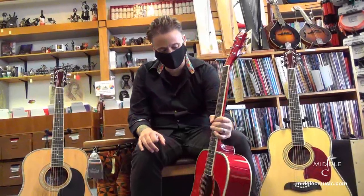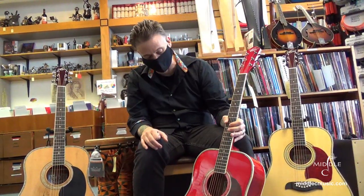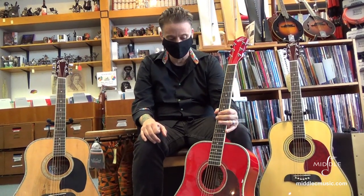Hi everybody. We're very excited about these new guitars we just got in — these Oscar Schmidt Dreadnought Steel String guitars. These are very nice guitars. Most of them are catalpa back and sides. Catalpa is a tree that's indigenous to North America. It's really great for guitars.